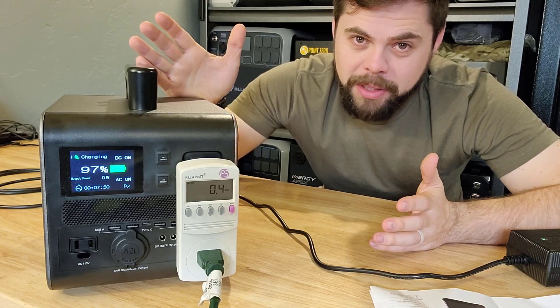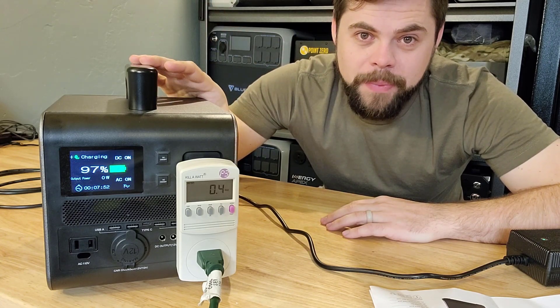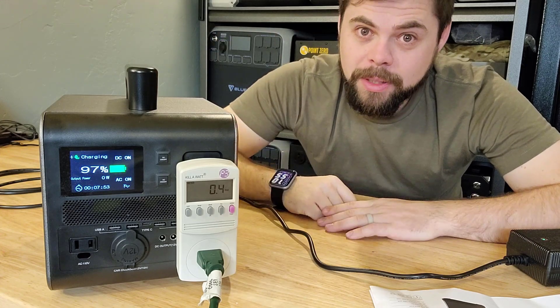In a system like this, of this size, portability is not really a big issue because it's so small. When you get into those bigger systems, that's where it really becomes a big deal.